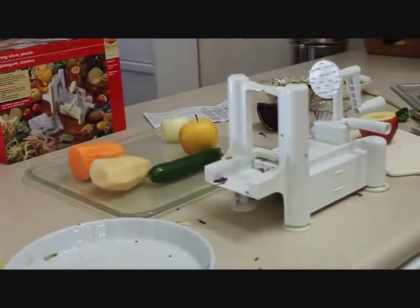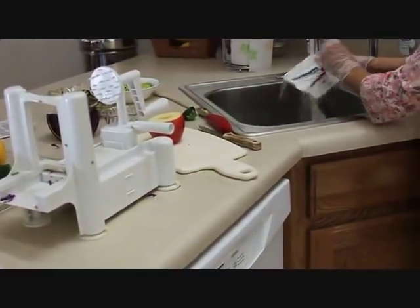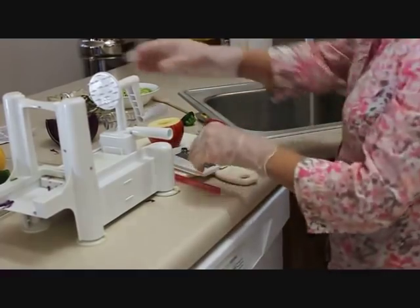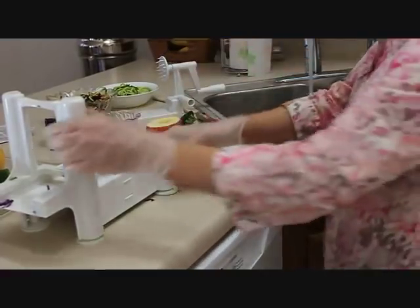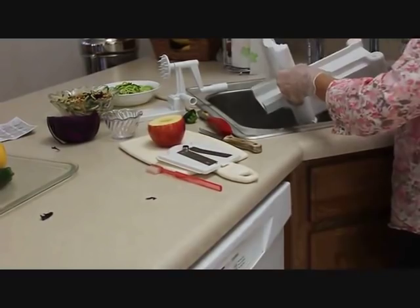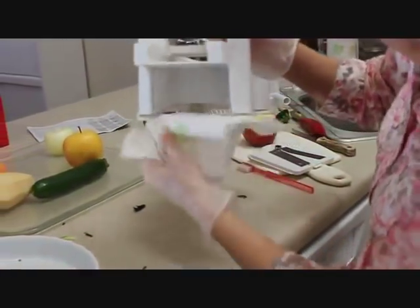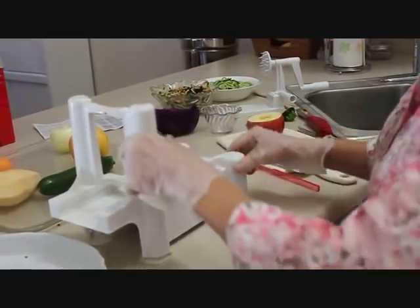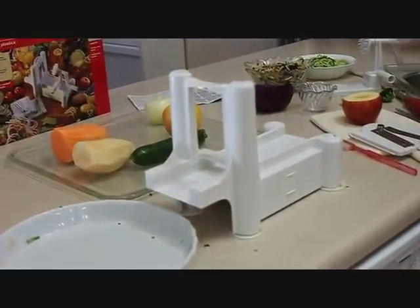If you wash it just as soon as you finish, cleanup is very easy. I have a little toothbrush and just brush it off — it's that easy. I rinse the other parts as well and you're good to go. When putting it back on the counter, make sure the bottom of the feet are dry so it will stick. Then push down each leg again — good and tight. That's how easy cleanup is.